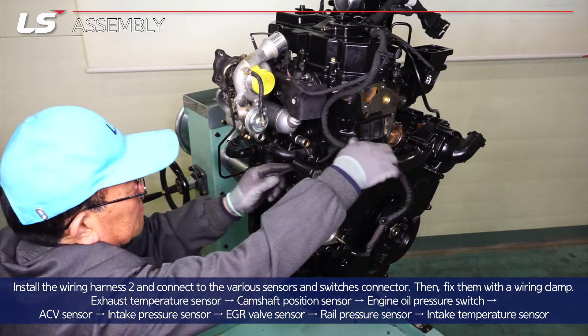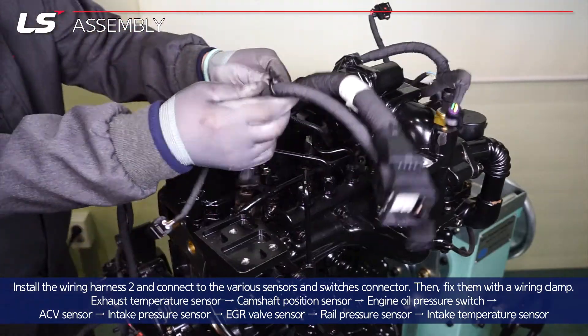Install the wiring harness two and connect to the various sensors and switches connector.